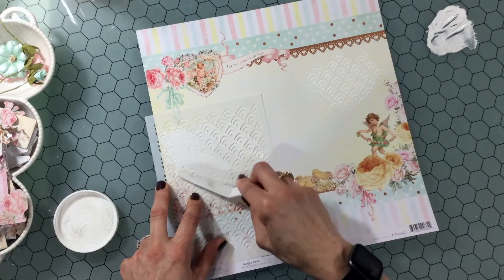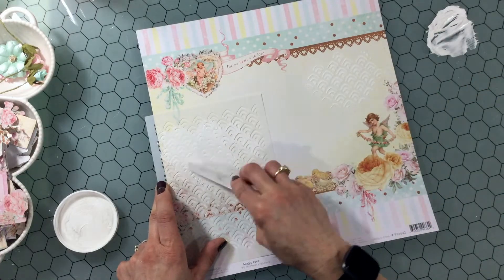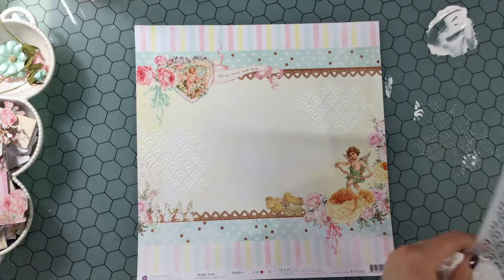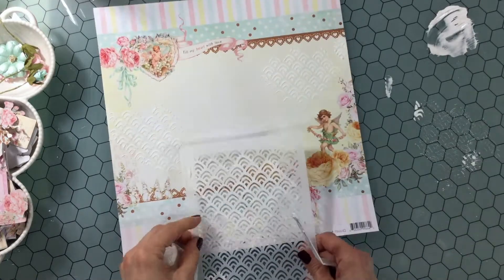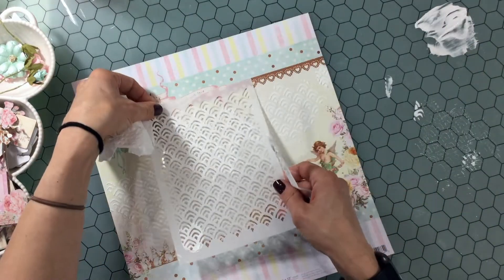This month the limited edition kit had papers and embellishments that were mainly from the Prima Magic Love collection. The designer of that collection is Frank Garcia, and if you're familiar with Frank Garcia, he uses beautiful pinks and blues. I just love working with these papers. There's also a lot of rose gold mixed in, and a lot of the images have a love theme to them.